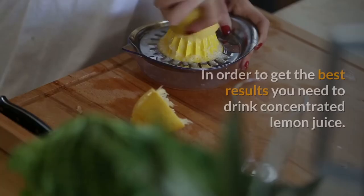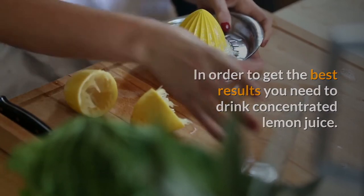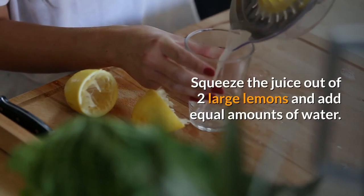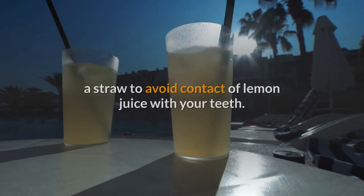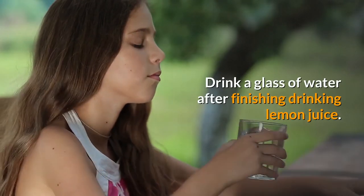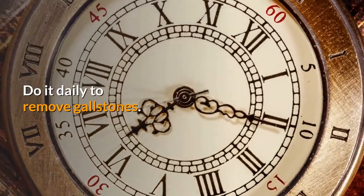Remedy 1: Lemon juice alone. To get the best results you need to drink concentrated lemon juice, though this might not be easy for most people. Squeeze the juice of two large lemons, add equal amounts of water, mix well, and drink it on an empty stomach every morning through a straw to avoid contact with your teeth. Drink a glass of water after, and do this daily to remove gallstones.